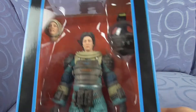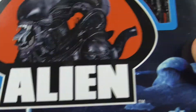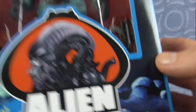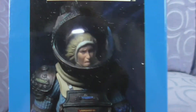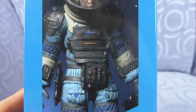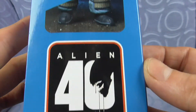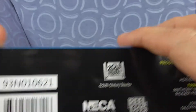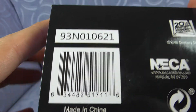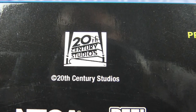Let's have a look at the packaging first. Warning: Alien Lambert, NECA. Going to the side - oh my god, yeah that is a weird face. Dead Space Suit, Alien 40th Anniversary. Barcode number, that's a bit smaller, 20th Century Studios.